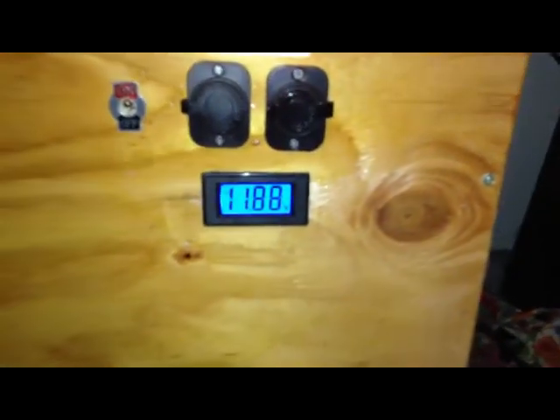Heading down — got another critical circuit here. My daughter's room and even the garage are on a critical circuit. Battery voltage is showing about the same here.